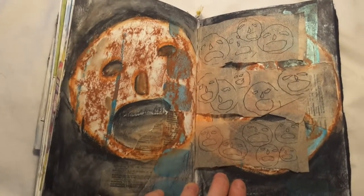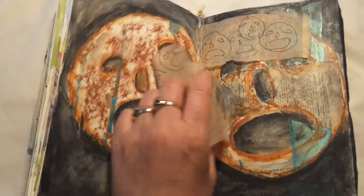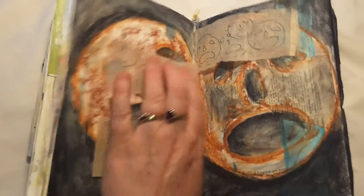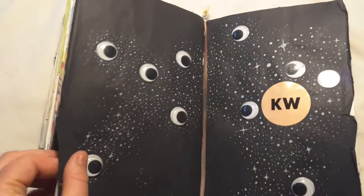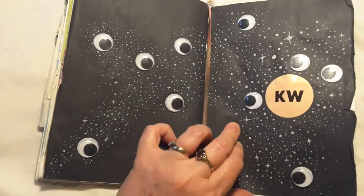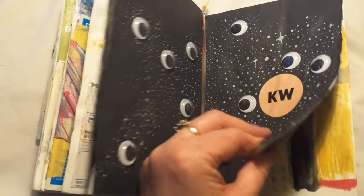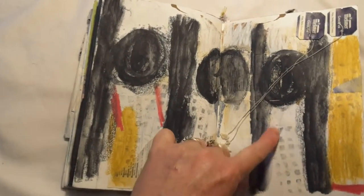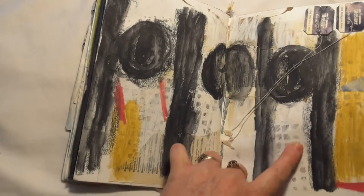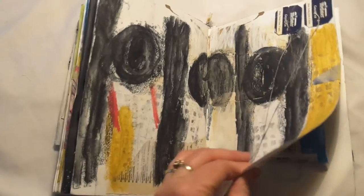I drew into some tea bags — I opened them out and then drew into them. It looks really interesting. It's a mural from an art gallery that had googly eyes, and luckily I had my googly eyes in my envelope. These little marks are impressions taken from the street, and the rest is a drawing of some art we saw in the gallery.